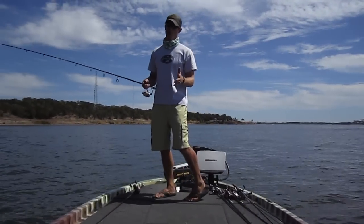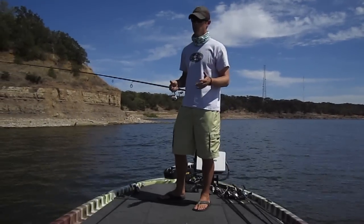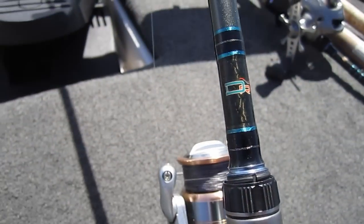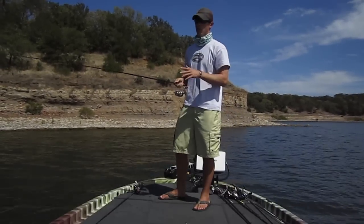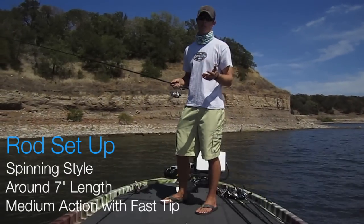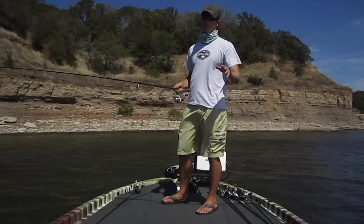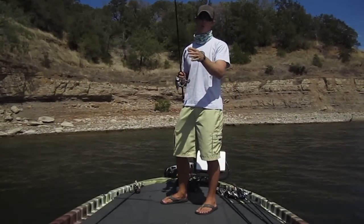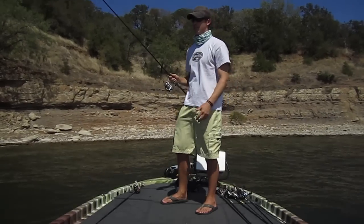Another big reason you miss fish on a shaky head is the rod. You're dealing with lighter line usually — finesse situations — so you don't want to go too heavy of a rod because that's where you're going to break fish off. I like to use a medium action rod, and I prefer 7 foot. My favorite rod for this is a Dobbins Champion 703 and I prefer spinning tackle — I can cast it a long ways using the lighter bait. If you use a heavier action rod with a lighter line, you're going to break off a lot of fish. If you use too light of a rod, you're not going to get hook penetration because on a shaky head you've still got to go through the worm — it's not an exposed hook like a drop shot. You do have to set the hook a little bit.